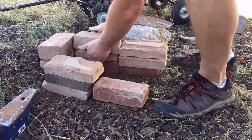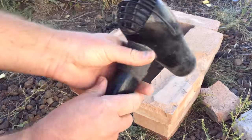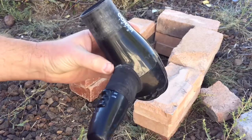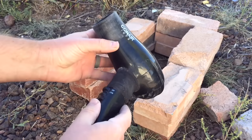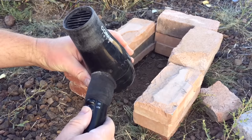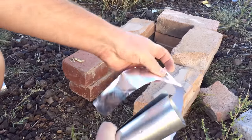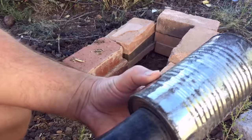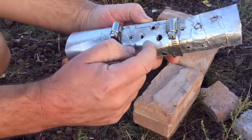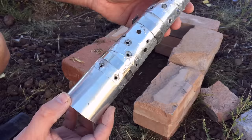To feed air into this forge, I'm going to use a blow dryer. This one cost about $10, but I bet if you look around your house, you'll probably find one you can use. And remember, it's easier to get forgiveness than permission. Now if you want to protect the blow dryer from the heat of the fire, you can use some aluminum sheet to build a little nozzle or extension. You could also use an old soup can, but you actually don't need this at all. It just helps protect the blow dryer and will probably extend the life of the dryer a little.